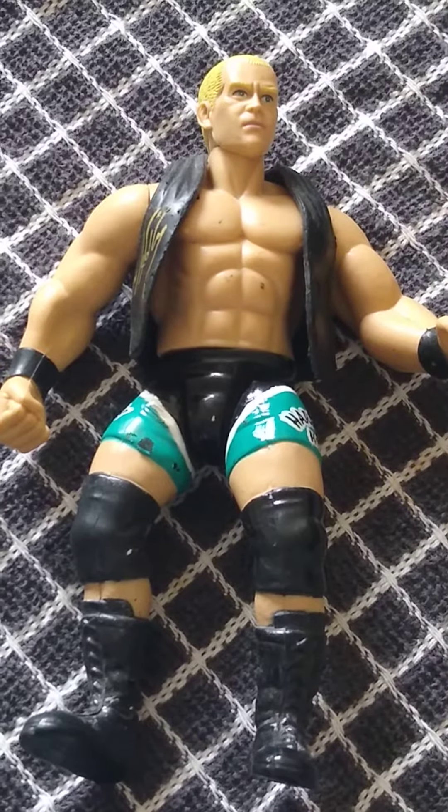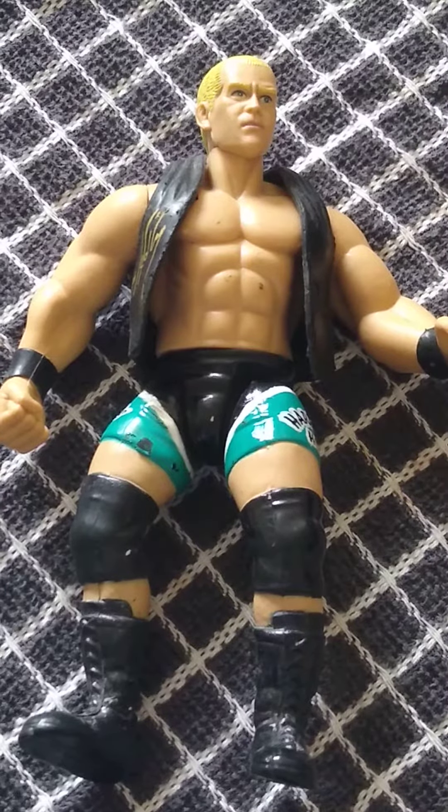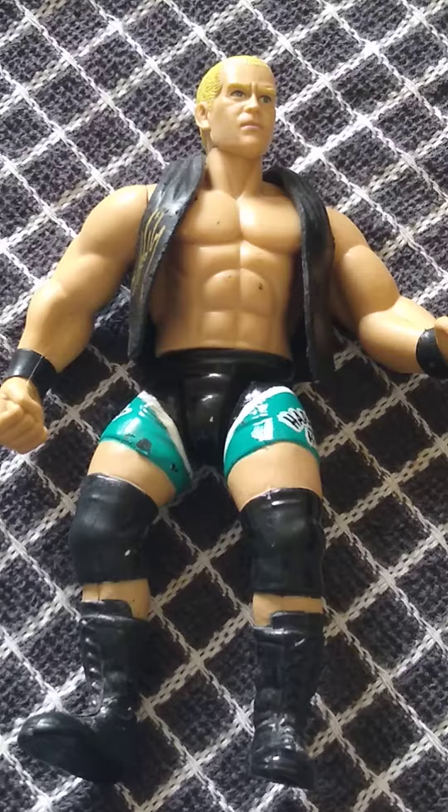Welcome back to the channel. Today we are reviewing from Jack's Signature Series 6, Hardcore Holly. This is based on the Bone Crunching Action era of wrestling figures.